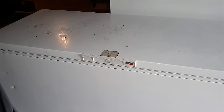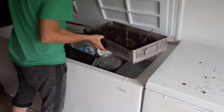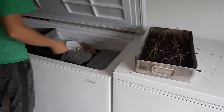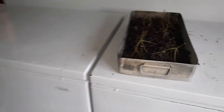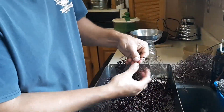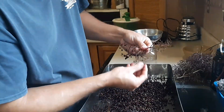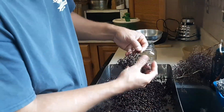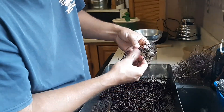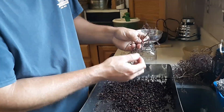Elderberries have many uses. We'll be using our elderberries as a medicinal. They are very high in vitamin C and they're great for treating any upper respiratory infections. We will usually use them in a tea or we just steep them in the water.